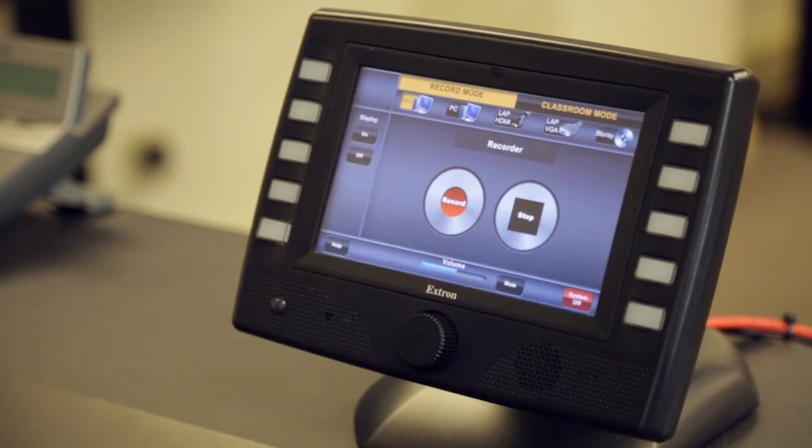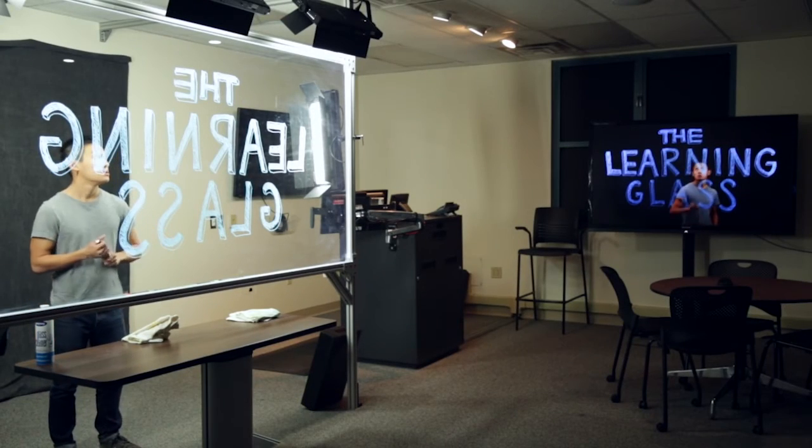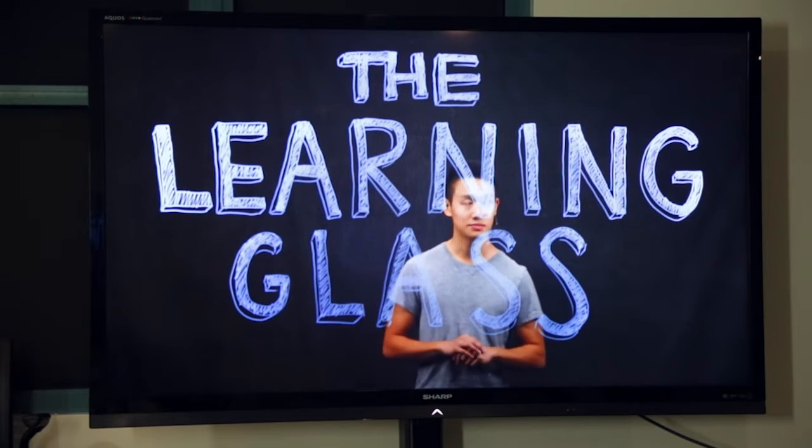Hit record and begin lecturing, writing as you would normally. The learning glass system will automatically flip your image and make sure it is displayed correctly.